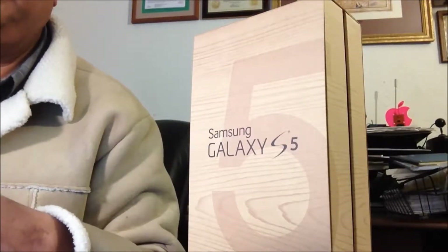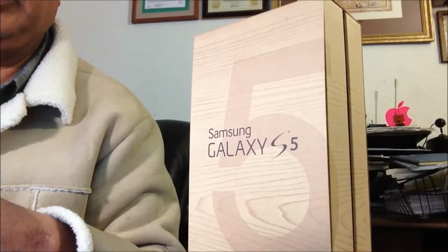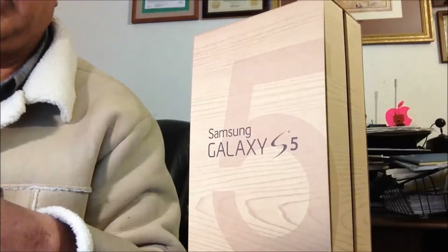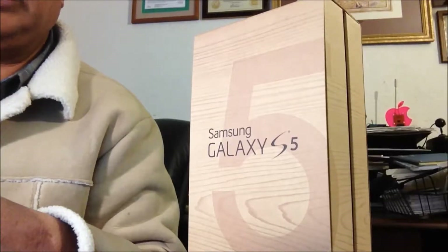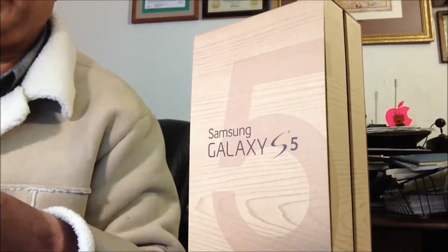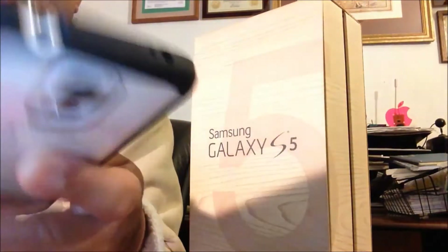Hello everyone, please welcome and join me at Easy Steps, phone repair and upgrade. Today I am going to share with you the Samsung Galaxy S5. I have this Galaxy S5 — it's a beautiful phone.